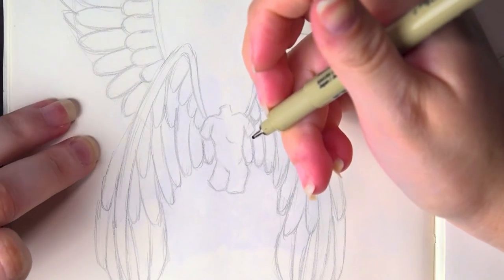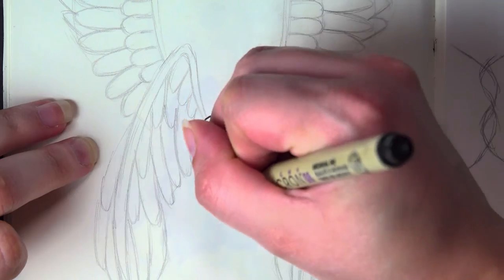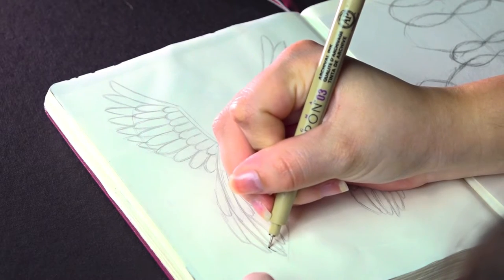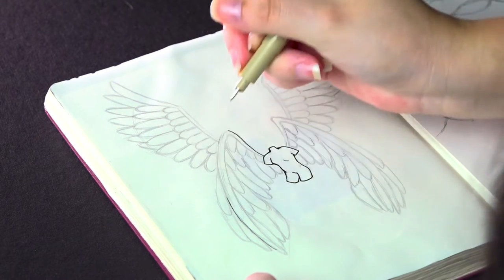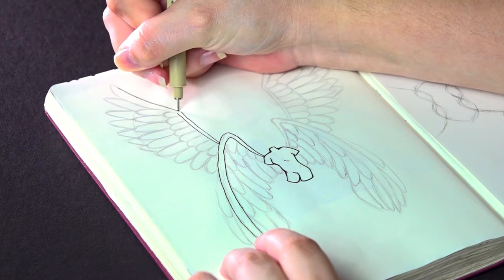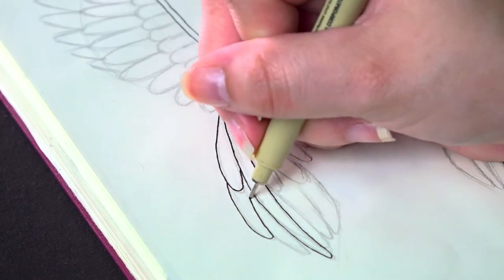First things first, I outlined the body — nothing complicated. And to continue, I get the main backing of all four wings in place. From there, I have the oh-so-fun task of outlining all those individual feathers.